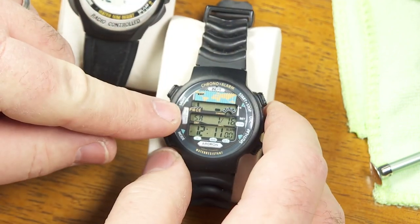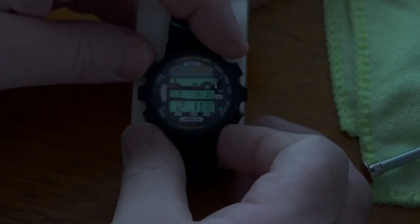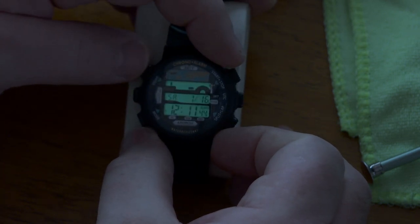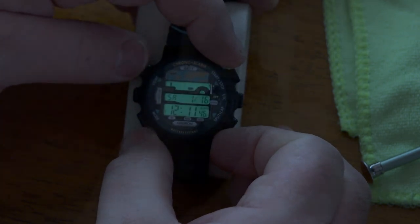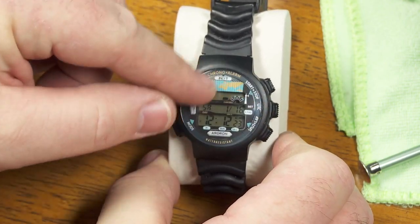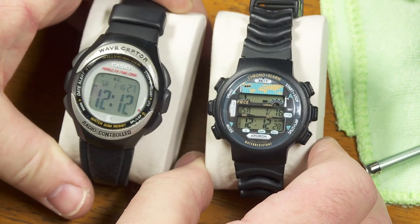This one has a backlight — not anything too impressive, but let me show you. At least if I push this button, you can see it lights up and that's a nice clear display. It only stays on for about a second or two. It's really not a bad watch at all. It's just that this busy-looking screen makes it not very attractive, especially compared to this Casio one that does exactly the same things.